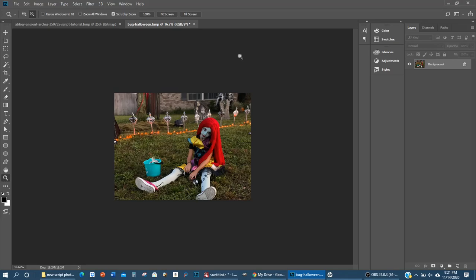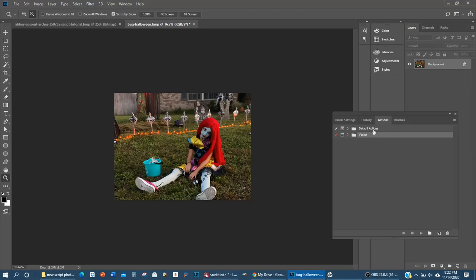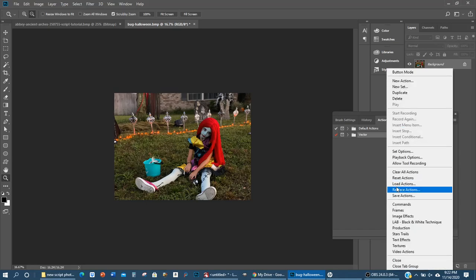Now in order to run these actions we need to find the Actions window. Go up to the top menu, select Window, and you'll see Actions listed with no checkmark next to it — so it's not active. Click it and here's your Actions window. Now we need to get the Sauce Script into here — come over to the little menu dropdown and select Load Actions.